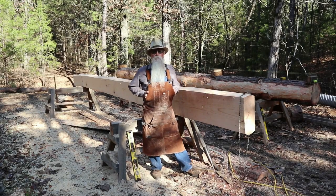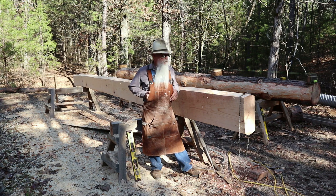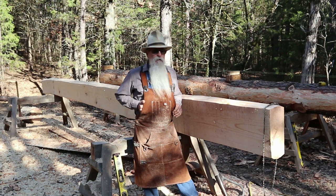Howdy y'all, Beardy Carpenter here. I'm milling the logs for the top plates for the cabin at Paradise Point. I have one top plate already milled. We cut these just a few days ago and pulled them out of the woods and got them over here.